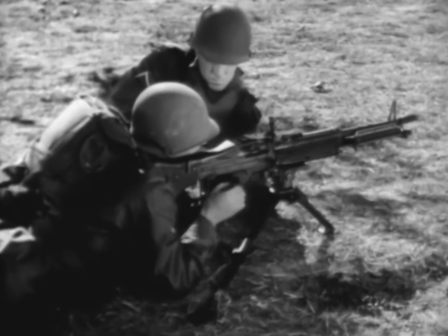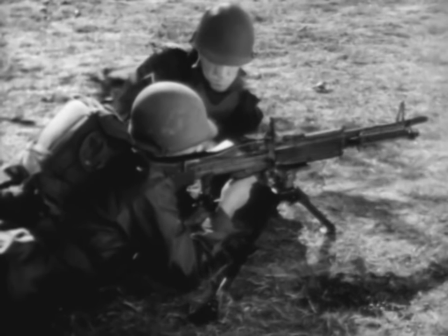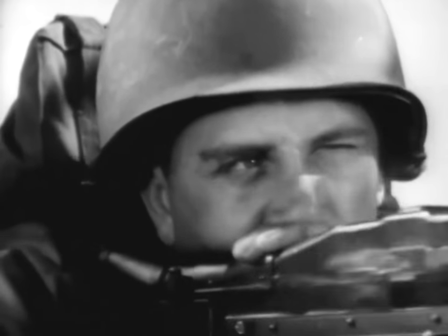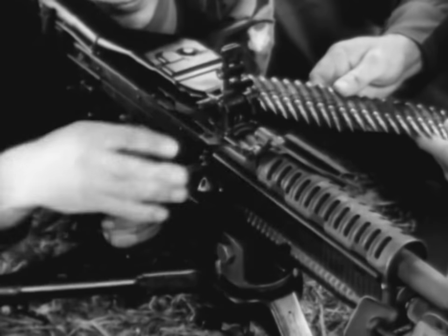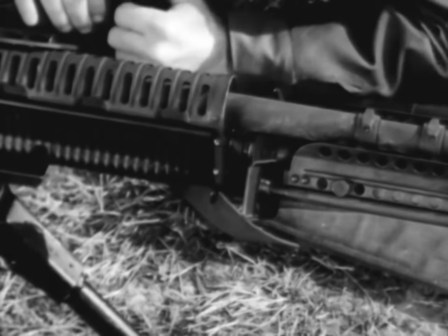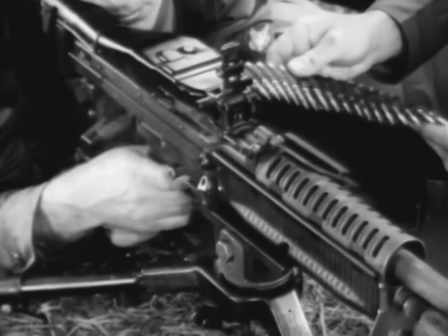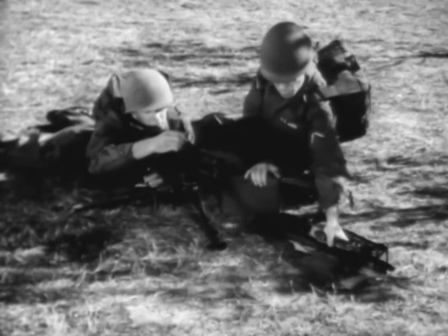The tripod mount for the M60 allows controlled traverse and search by using the traversing and elevating handwheels. Each gun has a spare barrel group. The barrel group should be changed after firing the sustained rate of fire for 10 minutes or the rapid rate of fire for 3 minutes. This will help prolong the life and maintain the accuracy of the barrel. To change the barrel, the gunner raises the barrel locking lever. The assistant gunner withdraws the barrel by grasping the bipod legs and inserts the new barrel into the receiver. Now the gunner lowers the barrel locking lever. Barrels are changed in a matter of seconds. Frequent changes avoid overheating of the barrel and increase the effective sustained fire capability of the gun. Saving your barrel may save your life.